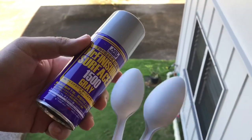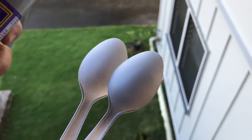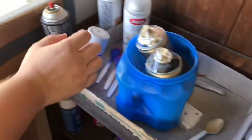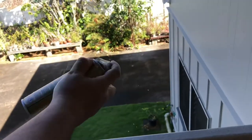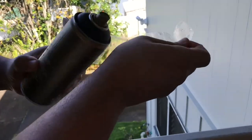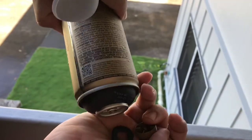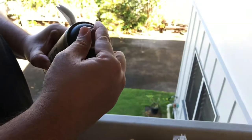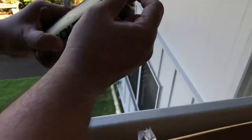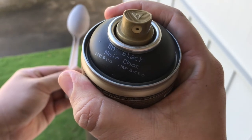I've already hit these two spoons with Mr. Finishing Surfacer 1500 gray — it's already dry, no problem. We're gonna go over to the Montana shiny black. It's been warming up in warm water. Montana brand comes with tape on top and you have to pull the nozzle off and remove the rubber stopper that's in there, then you can spray.